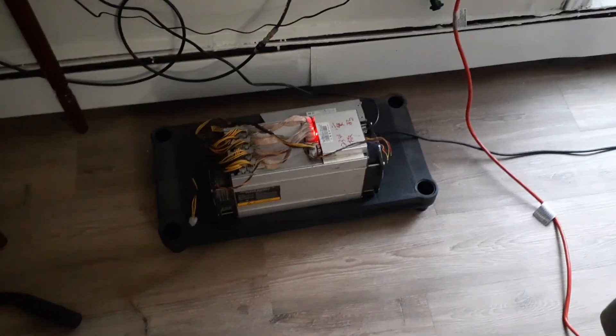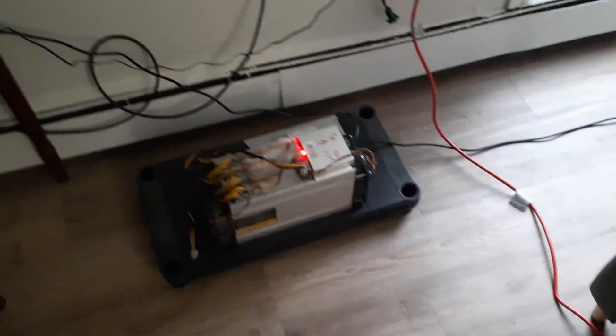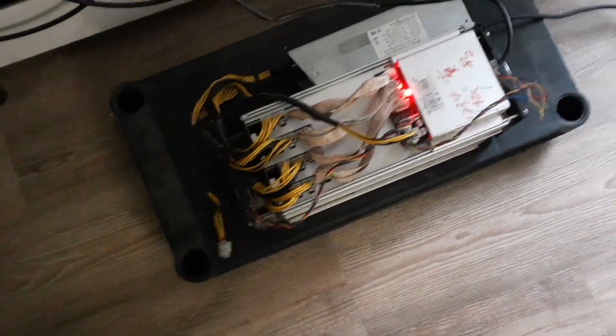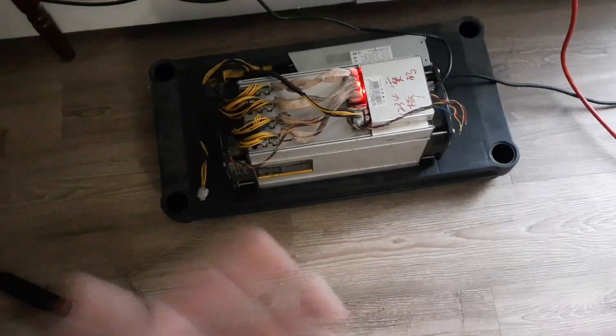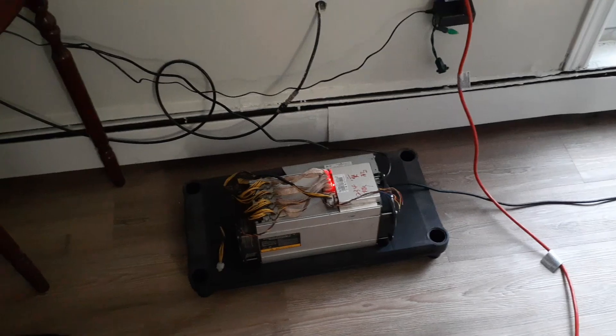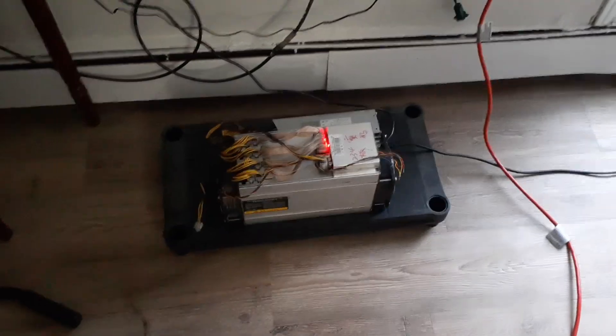We'll start with my one Ant Miner L3 Plus here. I got it set up not too long ago. The other one's been running longer in the cooler, but this one I had to do some repairs on — one hash board wasn't working in any of my rigs. I wrapped it in tin foil, threw it on a griddle, heated it up for a few minutes, and it ended up working again — basically revived it.